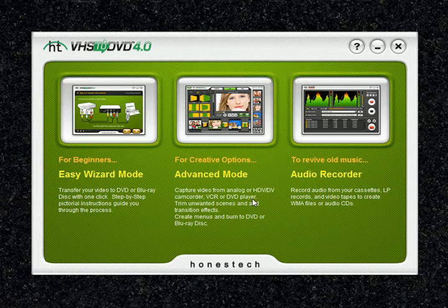The steps are kept simple to minimize confusion. However, if any problems are encountered, the wizard will alert you. To open the Easy Wizard Mode, select Easy Wizard Mode from the main menu screen.